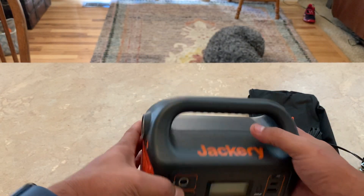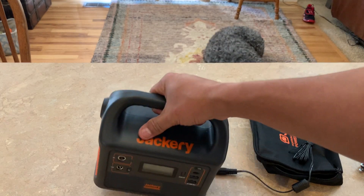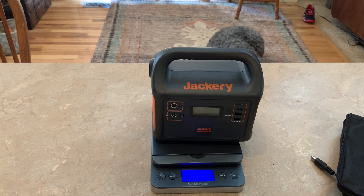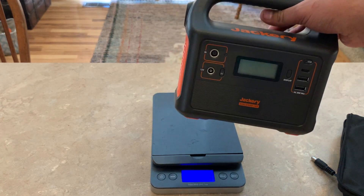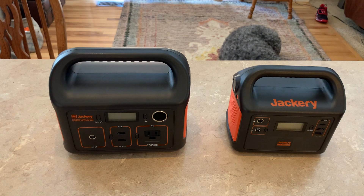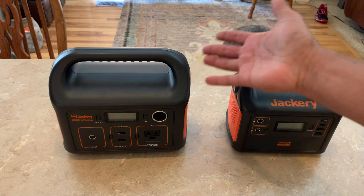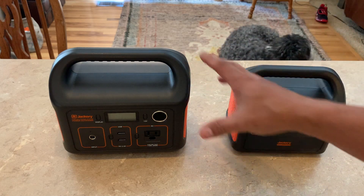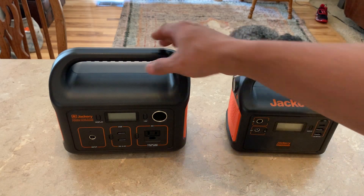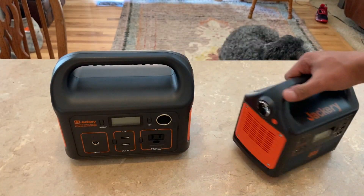It's really tiny — I was surprised. I knew it was going to be small, but it still came as a surprise. It weighs right around four pounds, so it's not significantly heavy. Look at the size difference between the Jackery 240 and the Jackery 160 — the 240 is practically almost double the size. The Jackery 240 does not have a little flashlight on it like this one does.